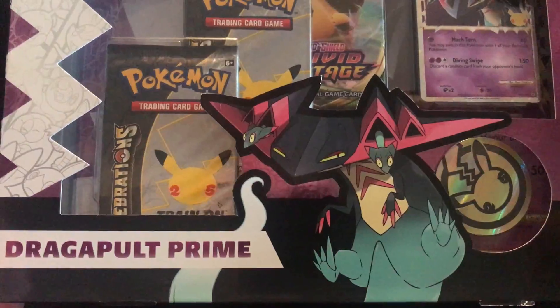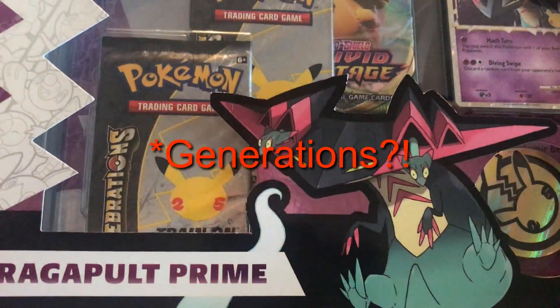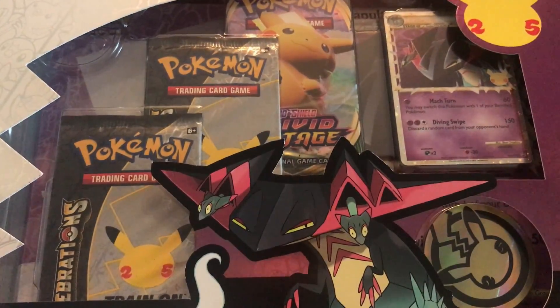Hello there guys, welcome back to another unboxing video! Today we have the Dragapult Prime Generations box. Another Generations box is here and obviously I'm super excited, I cannot wait to get into this.